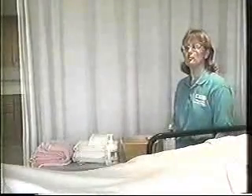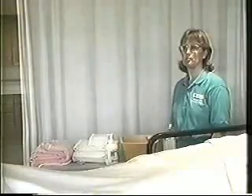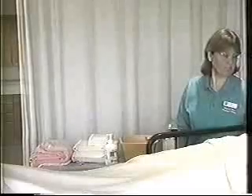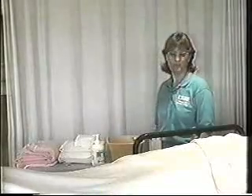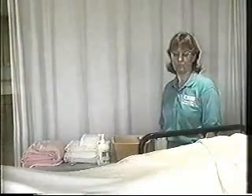Prior to starting a bed bath on a patient, it's important that the caregiver wash their hands thoroughly before coming to the bedside. Once the hands have been washed, it's important that the patient is told what is going to be happening, an explanation is given to them, and that privacy is provided. Privacy can be provided by pulling the curtain all the way around the patient. Because of the demonstration we're doing today, that won't be possible, but in reality you would want to be certain that it was total privacy prior to starting the bath.